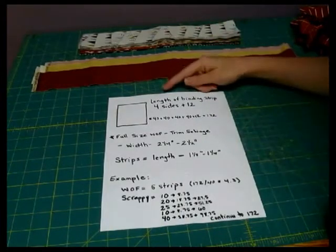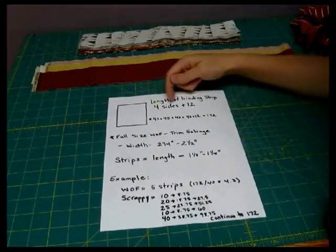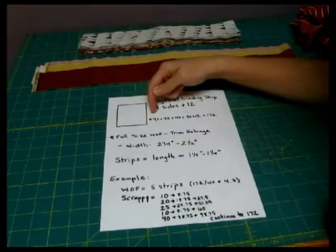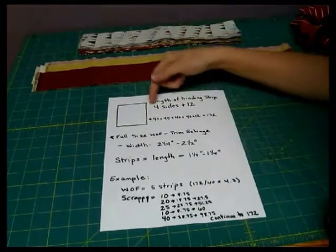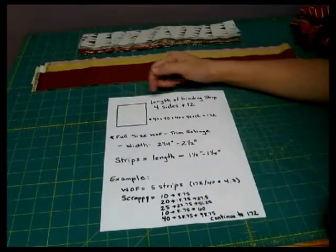Let's go over some of the math. The way you figure out your length of binding is to take the four sides of your quilt and add those inches together plus 12. That's going to give you your amount to do your corners.